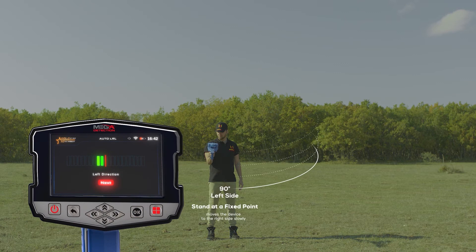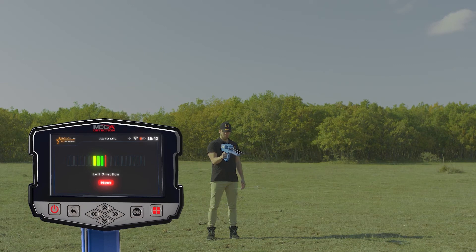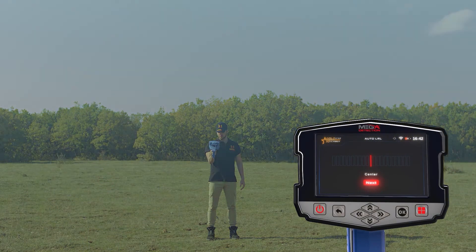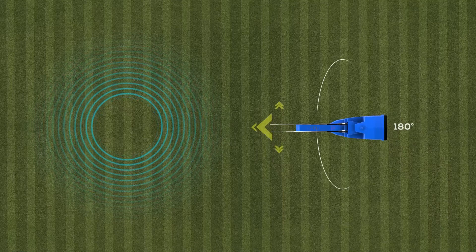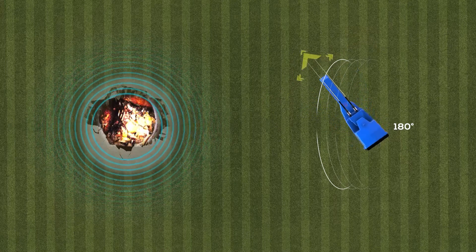Once the indicator and the user reach the center, the indicator will move to the left side and the user will also direct the device to the left, following the indicator at a rate of 90 degrees. When reaching the far left, the user returns at the same speed to the center. In this system, the user covers 180 degrees of the perimeter without moving from their place, only moving the device according to the indicators on the screen.